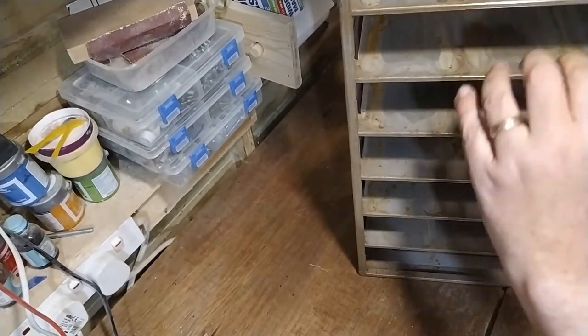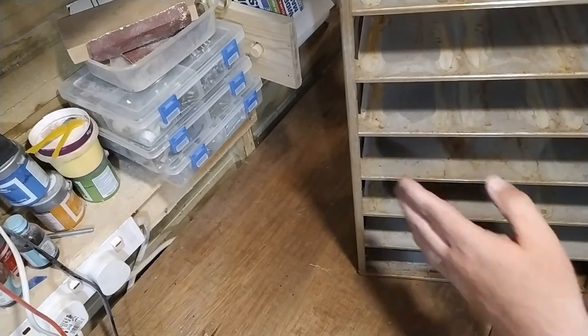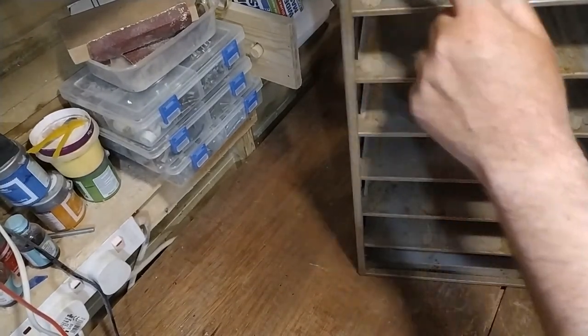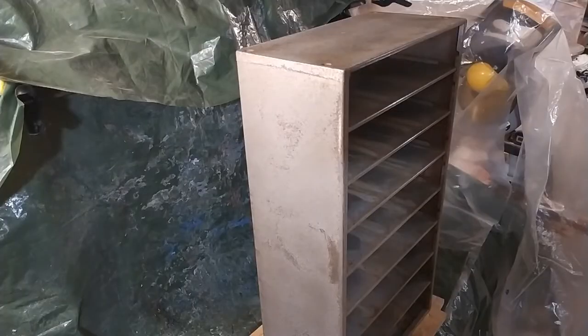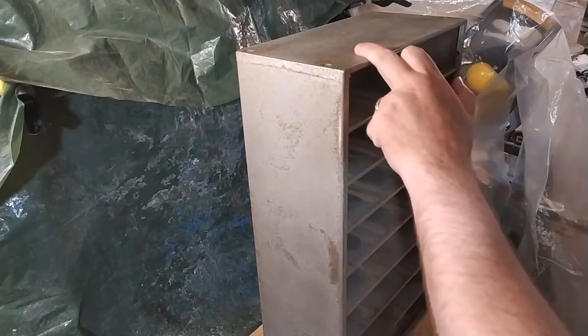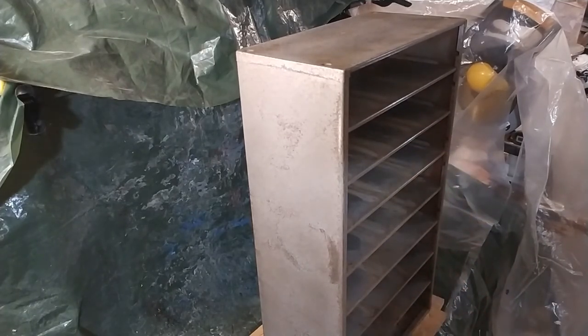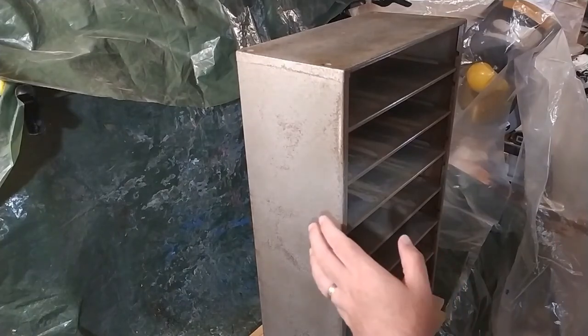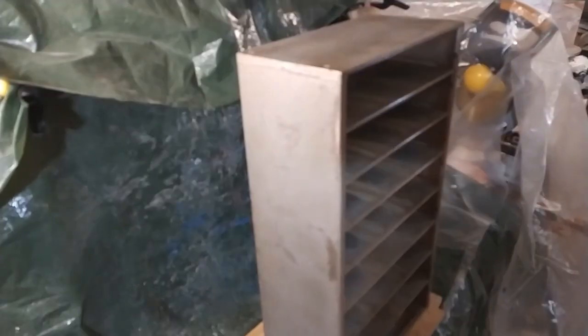I'm not bothered about the insides because the drawers are in there anyway and you won't see them, so I'm only painting the outside and these front edges. I'm all ready to paint now - I'm going to paint the sides, the top, and these front edges and that's it. I'll give it a coat of paint, let it dry, and give it a second coat, and then it should be ready to go up on the wall.